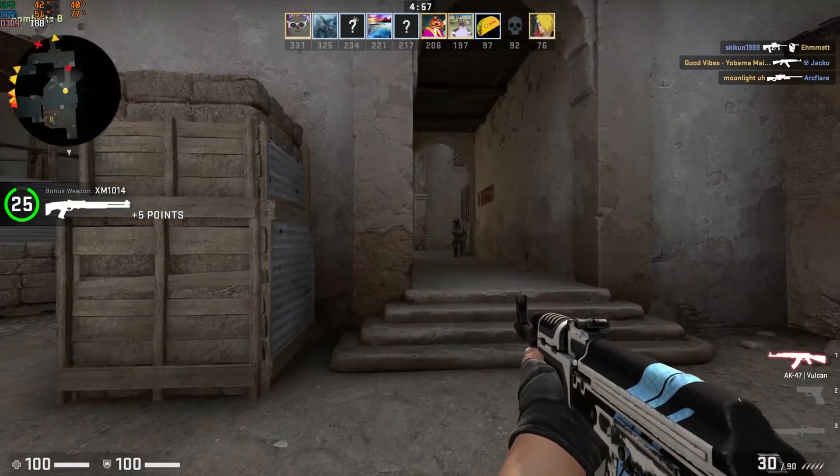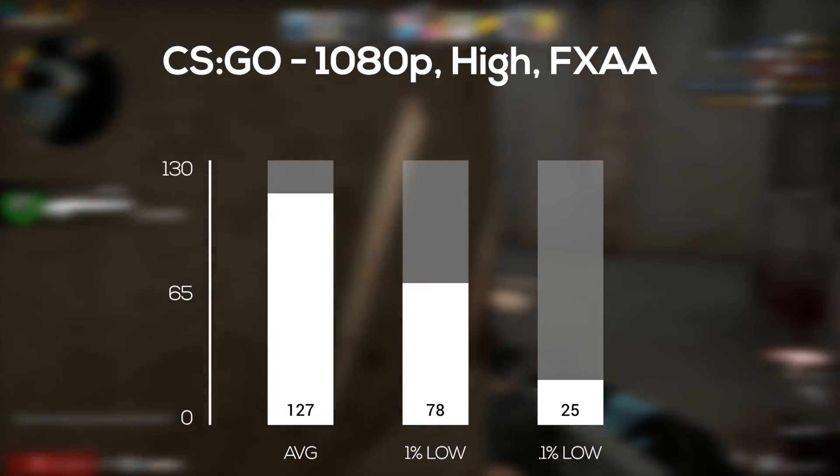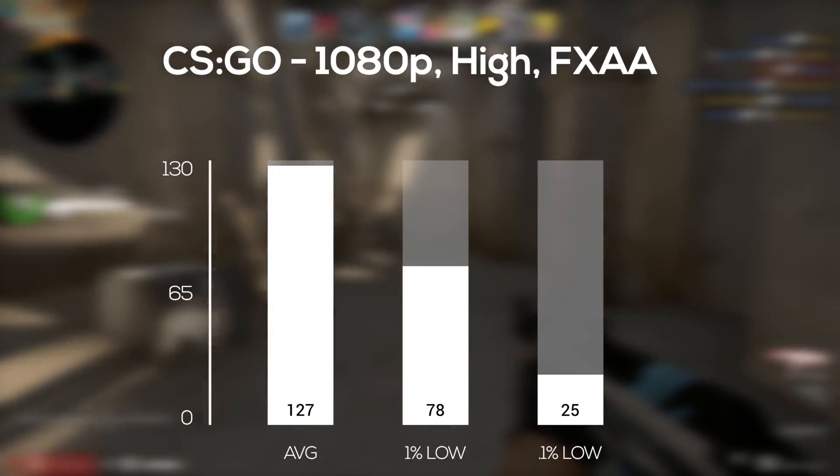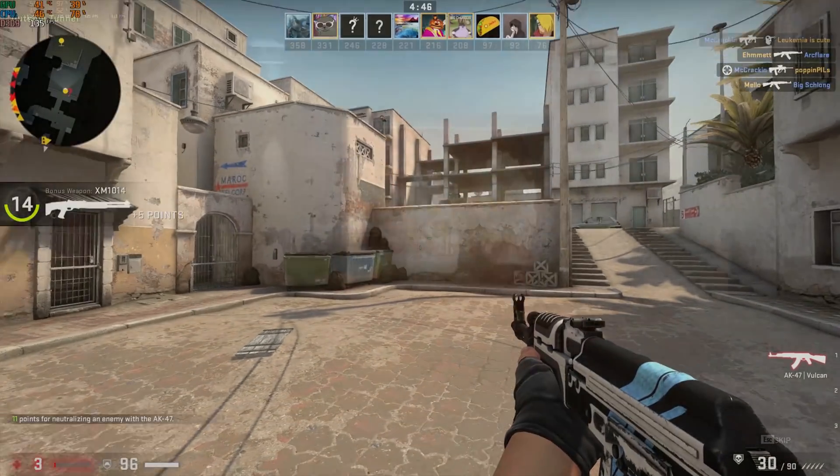Following that, I tested Counter-Strike: Global Offensive. I definitely could have cranked it up to 1440p, but I realized that nobody plays this game above 1080p, so I put the settings at 1080p and high and averaged 127 frames per second.